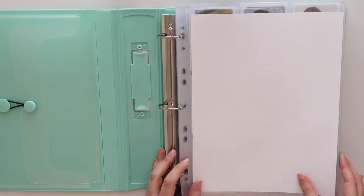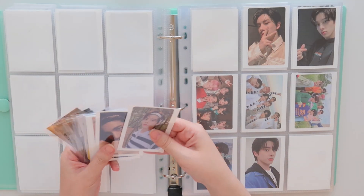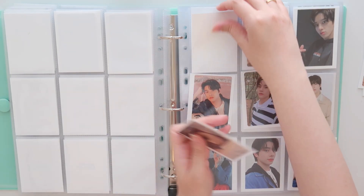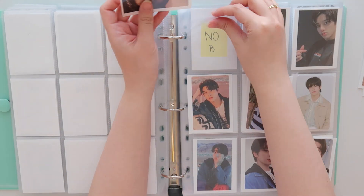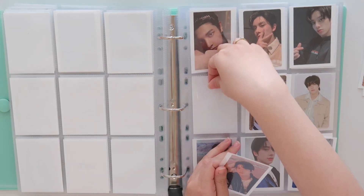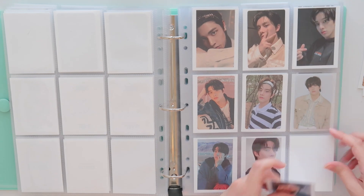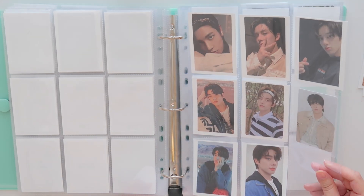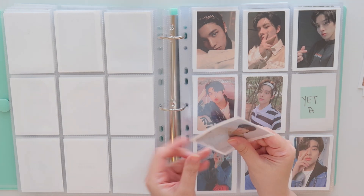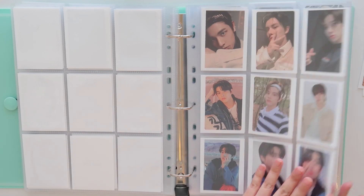We have this mint binder, which means it's going to be Enhypen. I have some pre-order benefits or fan sign cards, and I think I'm going to need to put them here. I'll remove the group cards just for a second. This is a pre-order benefit — it's technically a sticker and it looks identical to a photo card I already have, which is why I'm putting it on this page instead. Then I have this one from Little Wishes, then a fan sign card, and then one from the wallet. Another Little Wishes too. That's going to be his miscellaneous page from around the Dimension Dilemma era and Little Wishes and all that stuff.